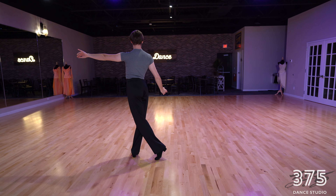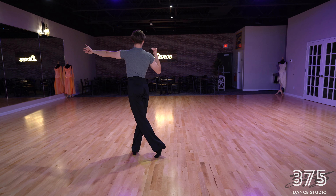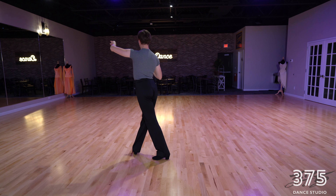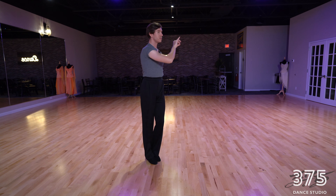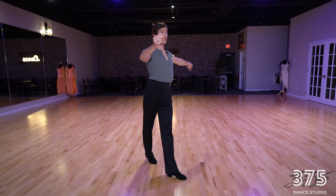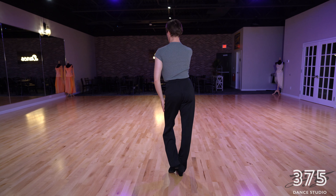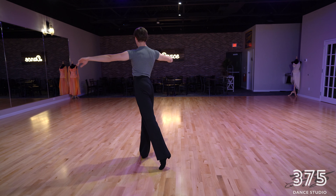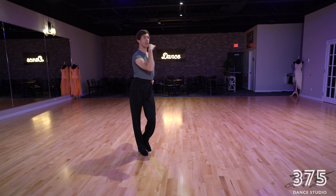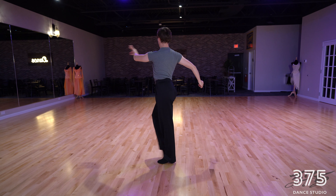As we did our latin cross, now we're not going to finish our sliding doors — we're going to step on the left leg. Now we're going to do half of the turn to the right, forward walk turning, collect our feet together, rumba walk forward, rumba walk forward, hip twist turn into forward walk turning, and we're going to finish with the back rack.